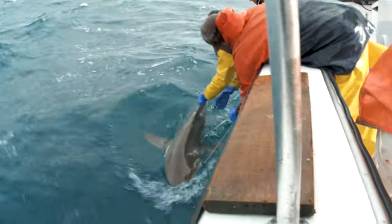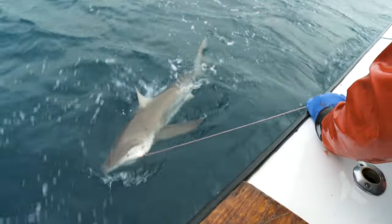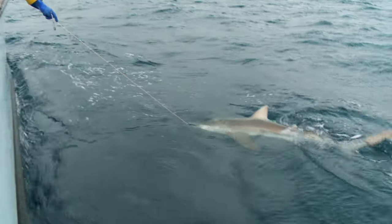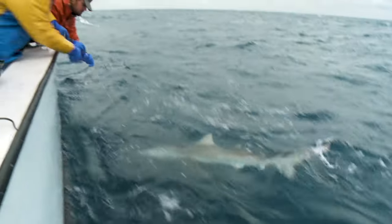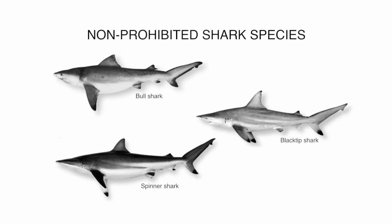A good example is the dusky shark, which can be found from Massachusetts to the Gulf of Mexico and Caribbean Sea. At first glance, dusky sharks look like your classic sleek shark and can be easily confused with bull, blacktip, and spinner sharks, which are all legal to keep.